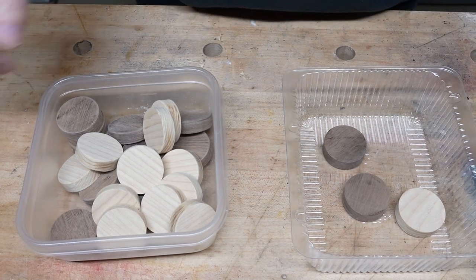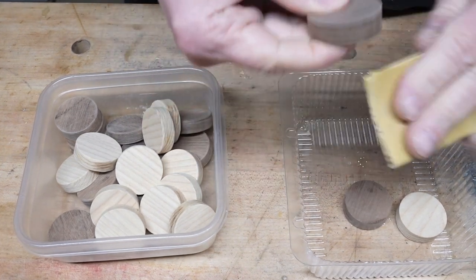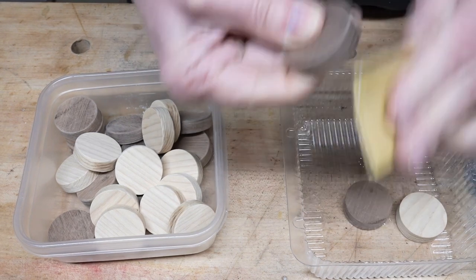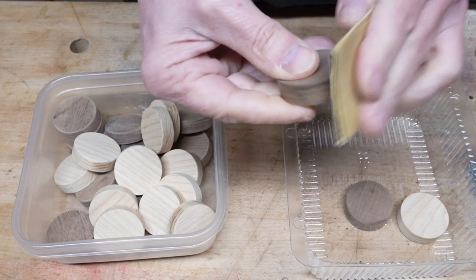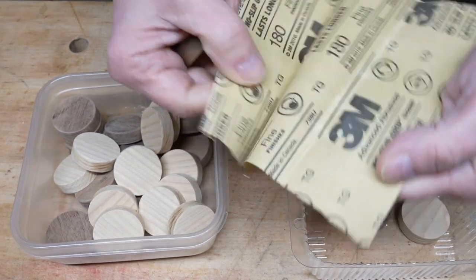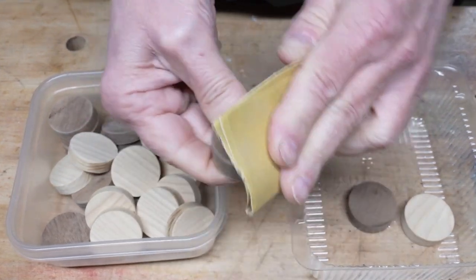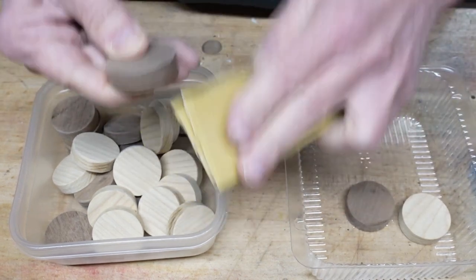There's nothing here but grunt work left to do. All I'm trying to do is just ease the edge a little bit. Nothing fancy. Using 180 grit. I have to admit I did the bulk of these upstairs watching TV because it is mindless — absolutely mindless.